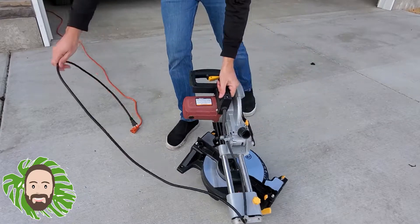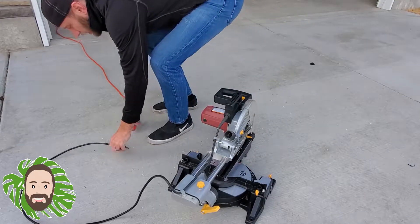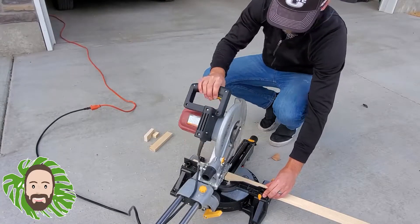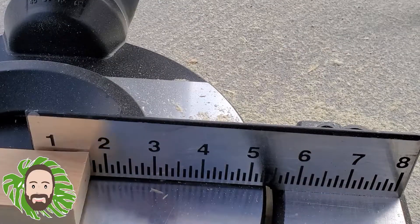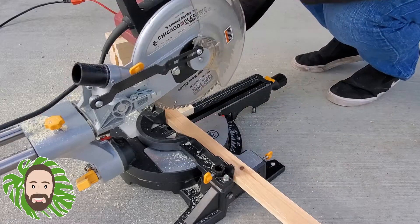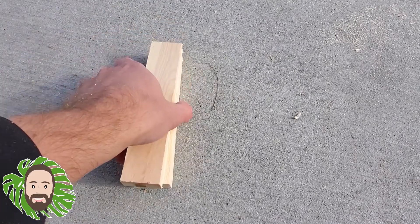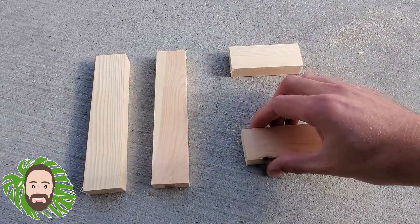The very first thing I did was pull out my sliding compound miter saw and get it all set up. The first cuts I made were 7 inches long — I needed two pieces for the top and bottom of my propagation station. After that I needed two 3.5 inch pieces, which became the side pieces. So everything you need for this project is right here: two 7 inch pieces and two 3.5 inch pieces for the sides.